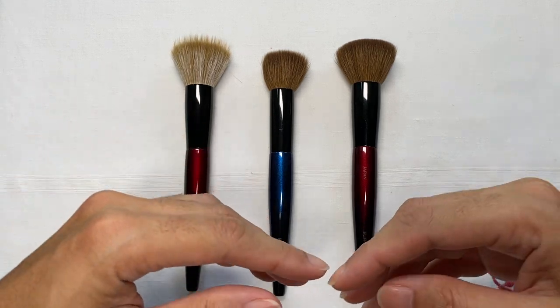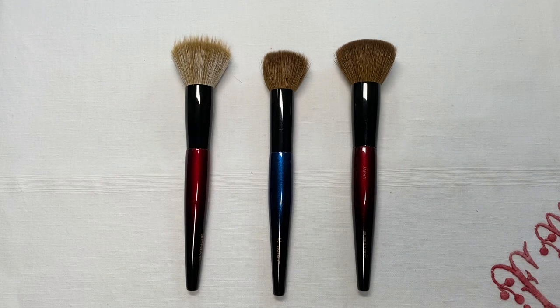This addition into the fusion series adds a much nicer dimension to your makeup application process, especially if you're a fan of Sonia G's brush range. According to Sonia G's blog post about this release, the brush was actually designed for cream bronzers. I totally understand why — with cream bronzers you have to be very careful and build the intensity so you get just the right amount, because overdoing bronzer doesn't really work well on the face.